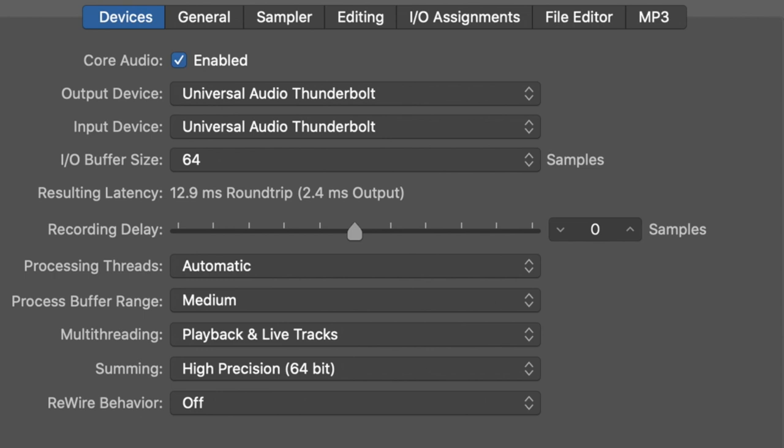As far as latency: with my sample rate set at 48 kHz and an I/O buffer of 64 samples, we have a 13 ms round trip or 2.5 ms output. Jumping up to 128 samples, we have 15.5 ms round trip or 3.7 ms output. Jumping up to 256 samples, we have a 21 ms round trip or 6.5 ms output. With the sample rate set at 192 kHz and a buffer of 64 samples, we have a 3.5 ms round trip or 0.6 ms output.